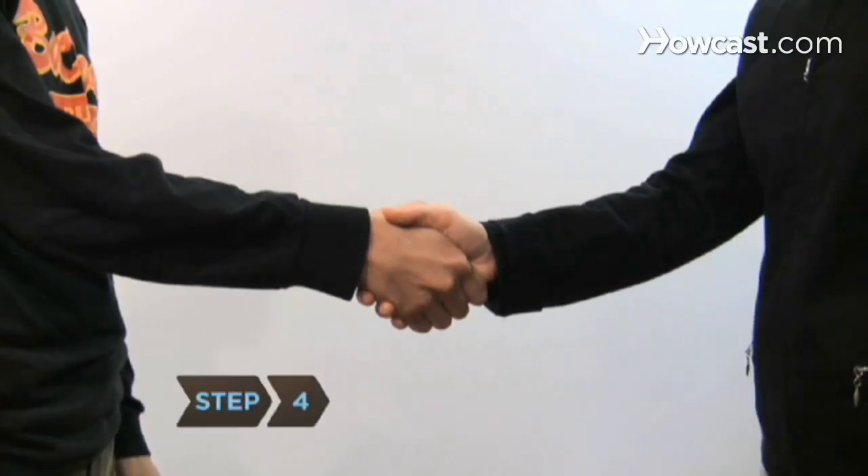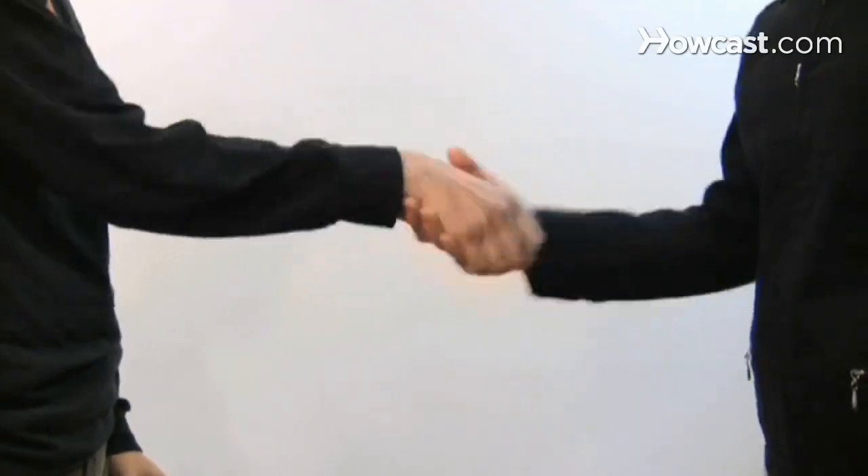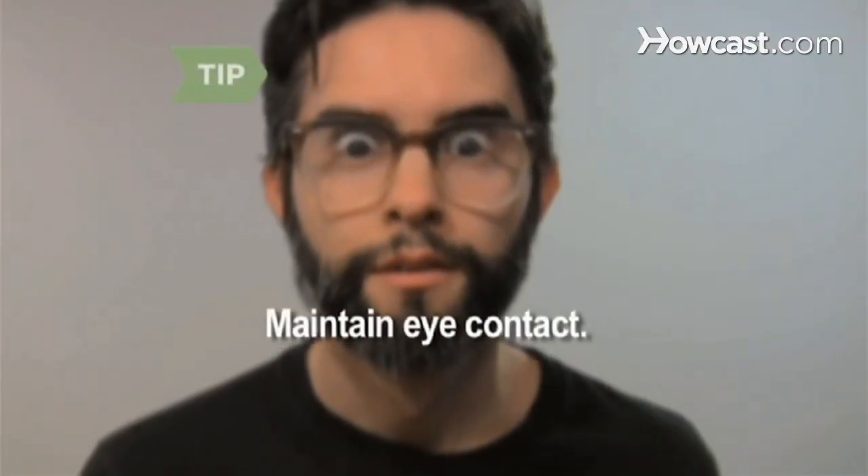Step 4: Gently move your hand up and down by using your elbow. Using your wrist conveys weakness, while using your shoulder can result in excessive force. Maintain eye contact throughout the handshake.